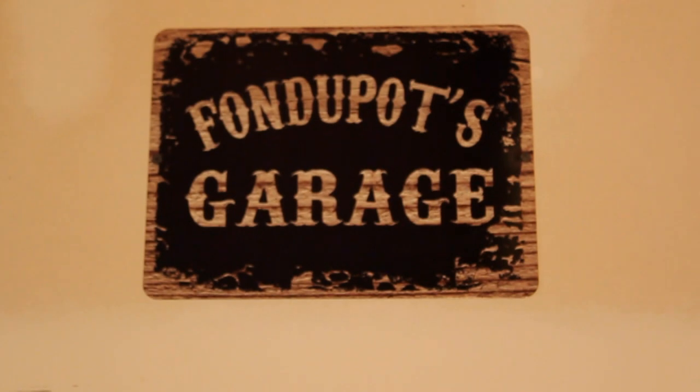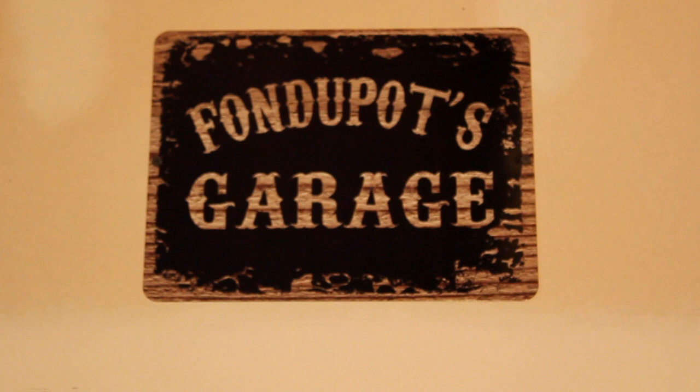Hey everybody, how's it going? Welcome to Fondue Pot's Garage. Today we are going to be installing new headlights on my 2016 Chevy Silverado.